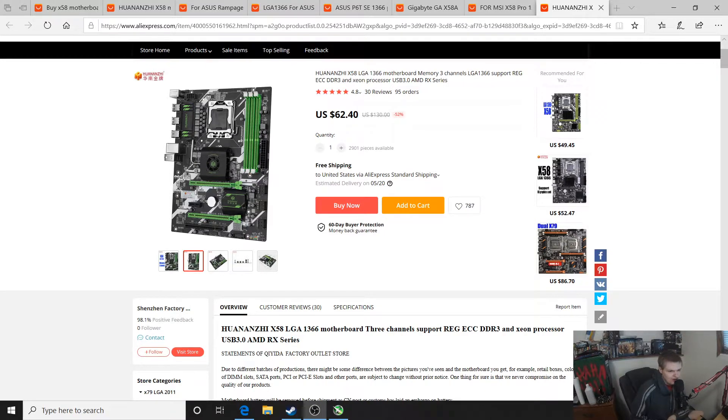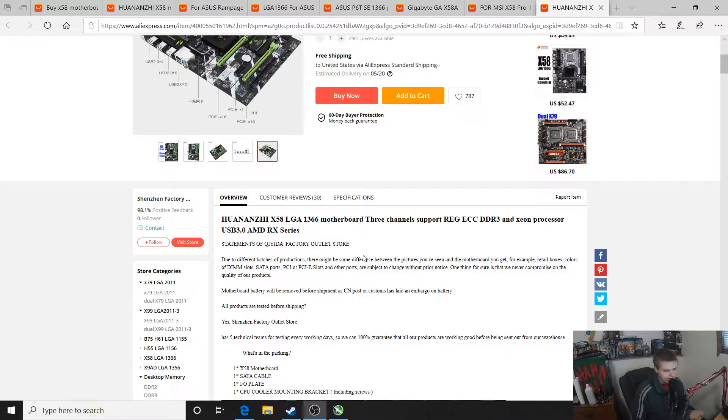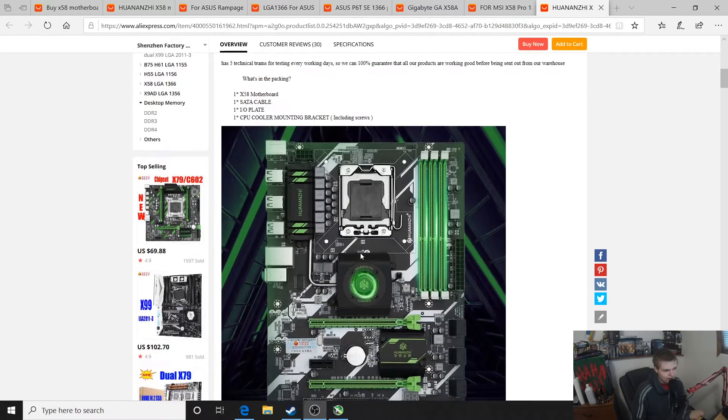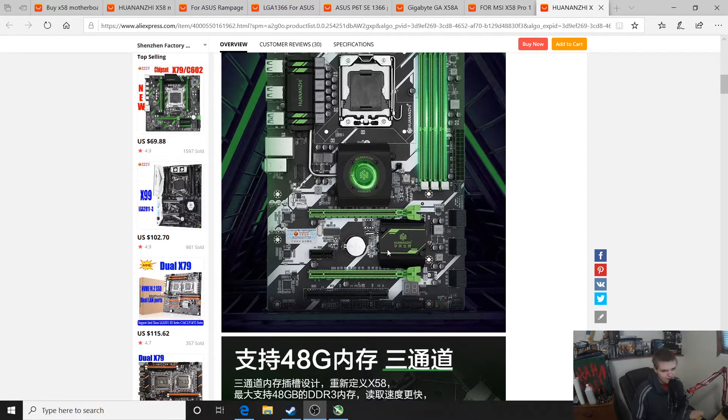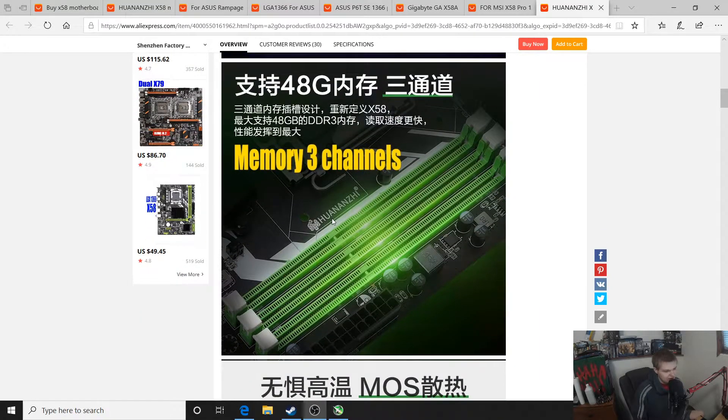I decided to do this little video comparing the Huanager X58 Deluxe and the originally manufactured boards. We have the Huanager X58 right here with triple channel memory support for any of the X58 CPUs, with active cooling on the north bridge. Unfortunately with the W36 and W35 series CPUs you can't use ECC memory on this board — I don't know why it doesn't have compatibility, it should, but it just doesn't.